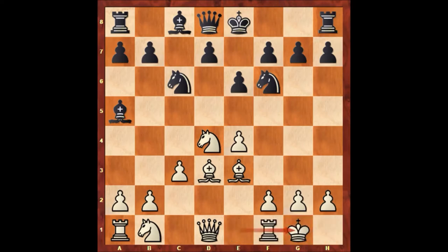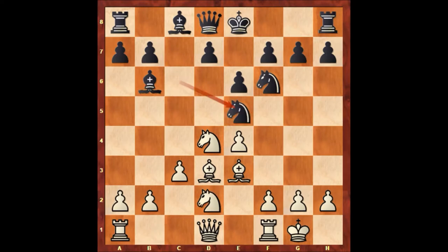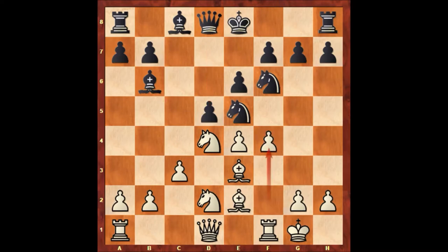Bishop to b6, knight to d2, knight to e5 attacking the bishop on d3, bishop to e2, d5, f4 attacking the knight, knight to c6, e5 attacking the knight on f6.